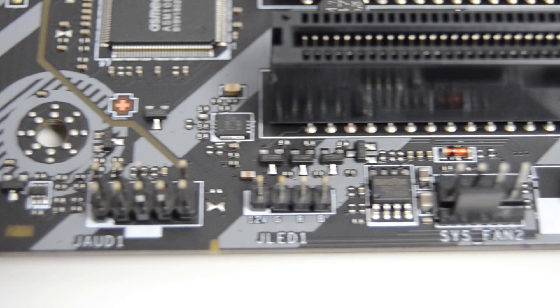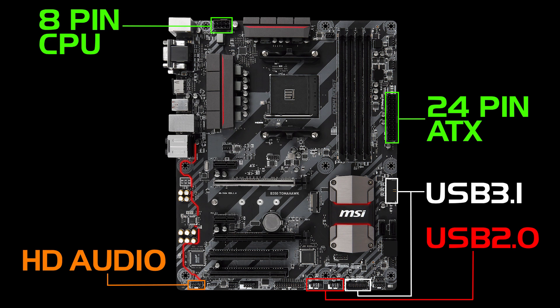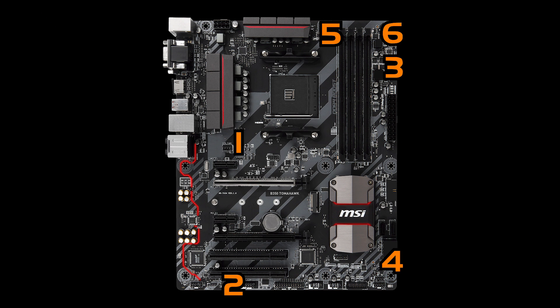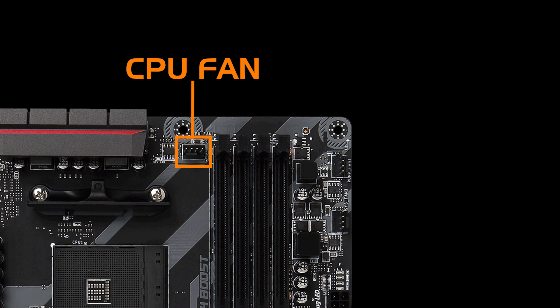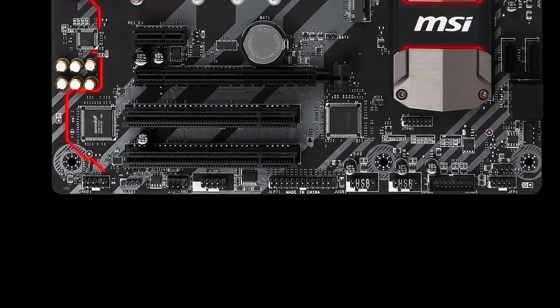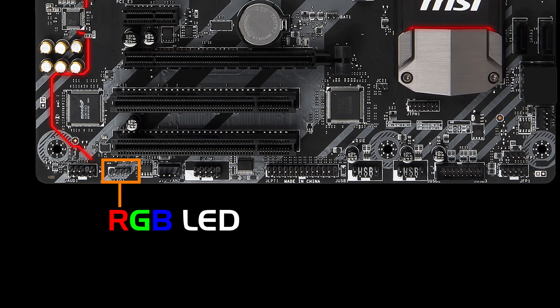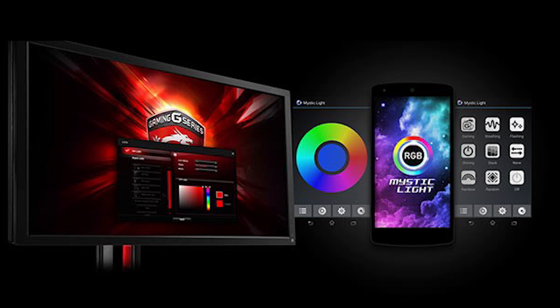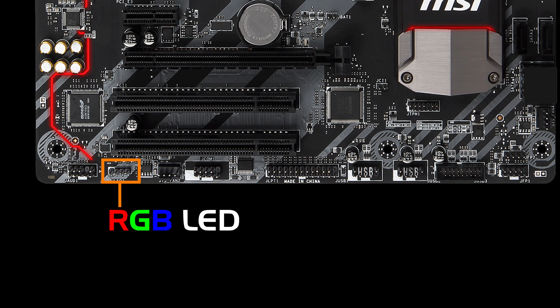Looking at the other headers on the board there's the usual HD audio and front panel connectors. There are 6 fan headers — 4 marked for system fans, one for the CPU fan and one designated for a pump fan. There is also an LED header which will allow you to control RGB LED fans and peripherals using MSI's Mystic Light software, giving you full control over the RGB goodness in your system.